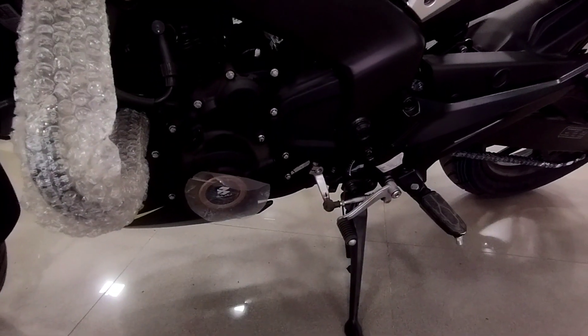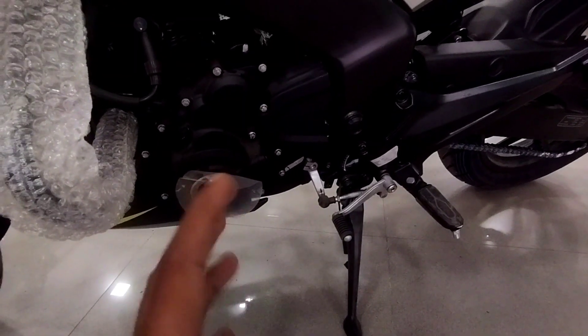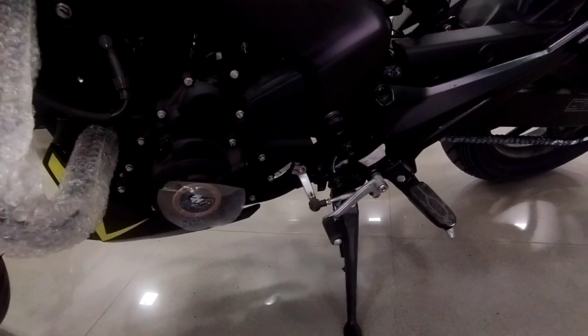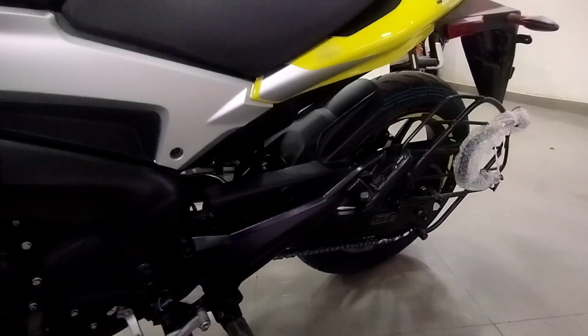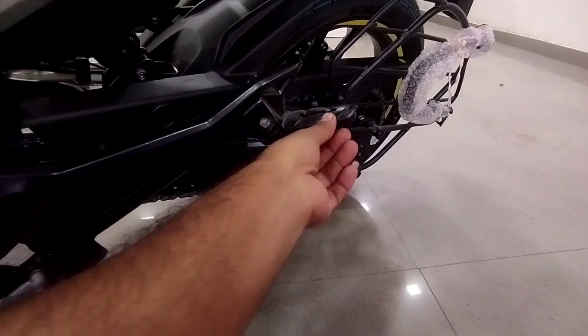In this bike you get a slipper assist clutch and a downshift assist as well. You can see the rear footrest design. If you have a pillion, you get a little better support. It is foldable, which is very good.